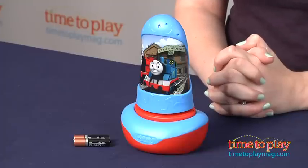Hi, I'm Laurie from time2playmag.com here with the Thomas & Friends Go Glow 2-in-1 Nightlight and Flashlight from Diggin' Active.